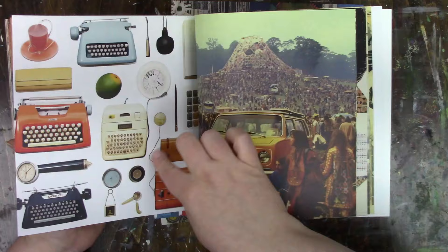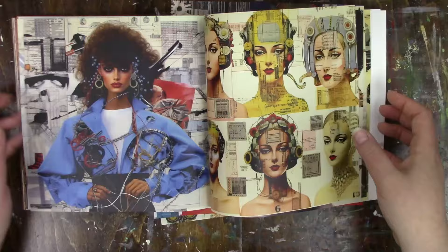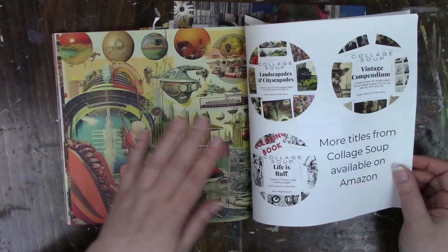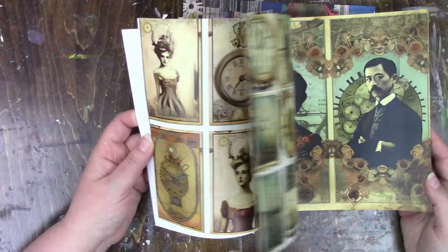See that's what I mean — I would want to use that image and then I'm going to have to cut it up. So while there are images in here that I do love, there's more that I'm not a fan of, so I would not have picked this one for me. But I can see so many people who would absolutely love this book — people who do Tim Holtz or vintage and distressed-looking stuff, because this is gorgeous for that.